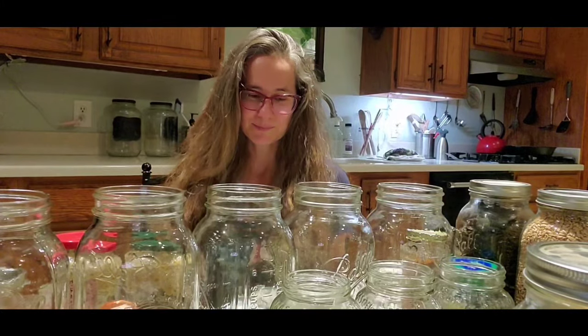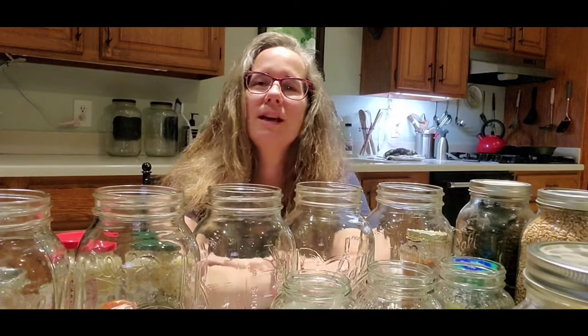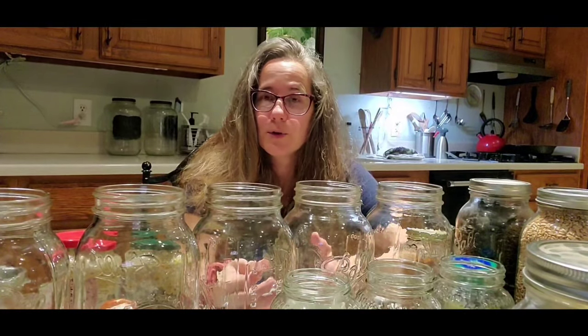Hello, this is Candace Brazington with the Little Ladybug Patch again. I am making this video because I feel like there's a need for it. I was asked recently if I teach classes on how to store food after you've bought it in bulk.